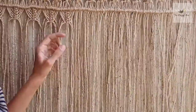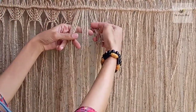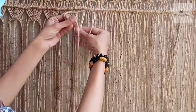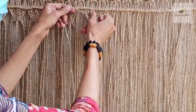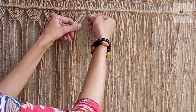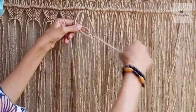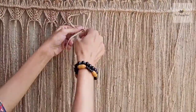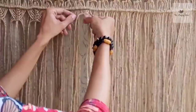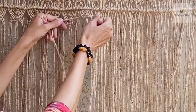I just made the fishbone pattern here. What we have to do is pick 4 cords from the left, 4 from the right, and 4 from the center — so these are 12 cords: 4, 4, and 4. Make a square knot using the central 4 cords. Then leave the right and left, just pick these two central cords, pick one from the right of the adjacent group and one from its left, grab the two central cords and make a square knot as usual. Then leave these two, pick one from the right and one from the left using the central 2 cords and again make a square knot. This is how we are going to make the fishbone structure.